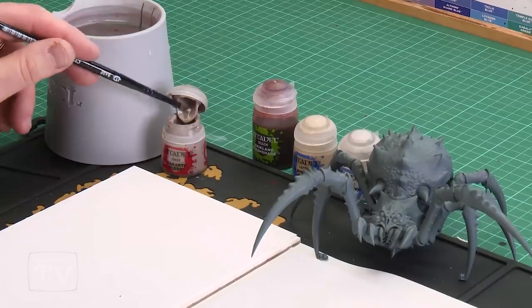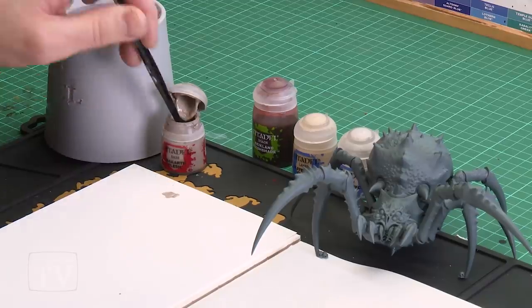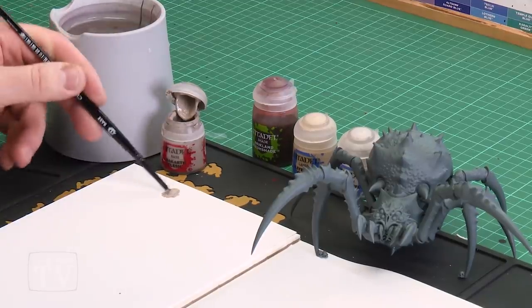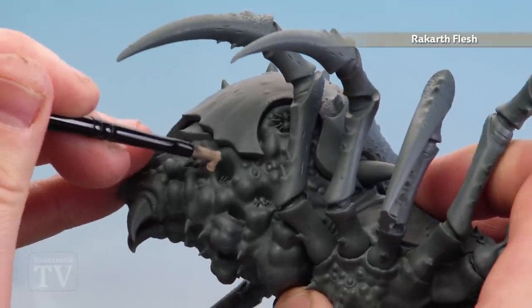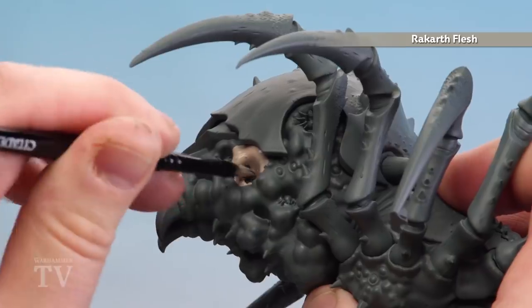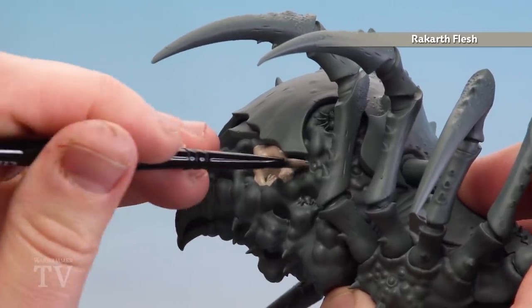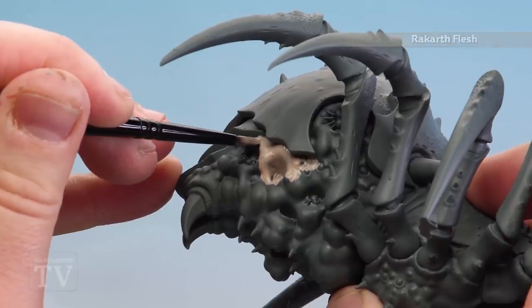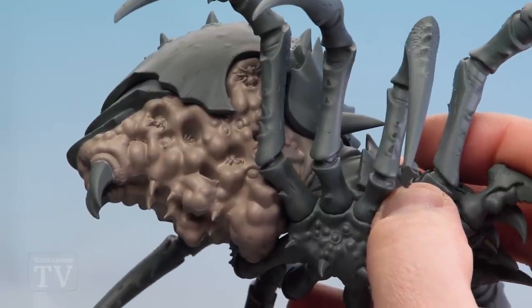We're going to start base coating using a medium base brush with a couple of dollops of Rakarth Flesh and some water — the water is key to keep it smooth. You may want to do a couple of thin coats. Let's grab that spider and start painting the underbelly. There are lots of little gaps and holes full of little spiders, but we're just going to concentrate on the flesh, going neatly around the carapace. Do a second coat if needed to finish that base coat.